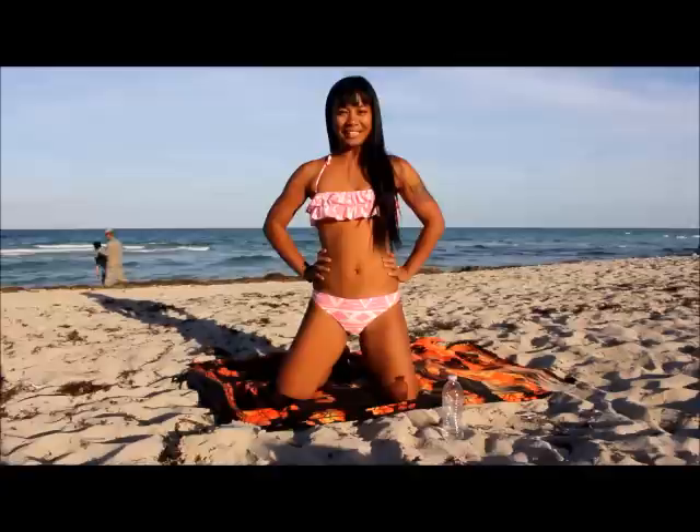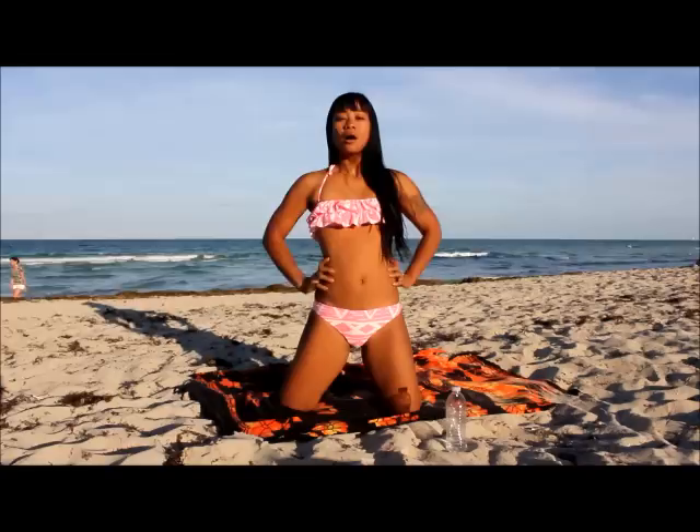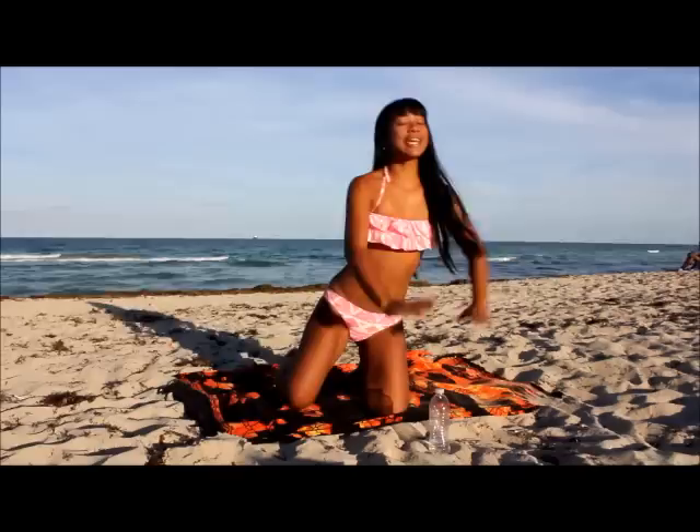Alright, we're going to get started with some stretches, breathing and relaxation. I'm just going to do three sets of the breathing. What you're going to do is grab your hands like this, take the energy from the sun, pull down, pull in and pull and breathe out.